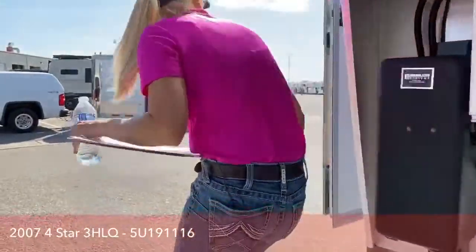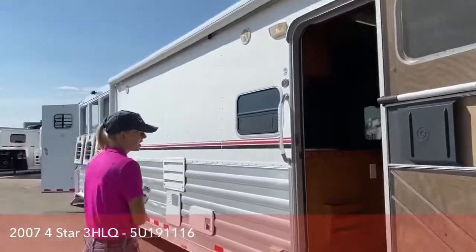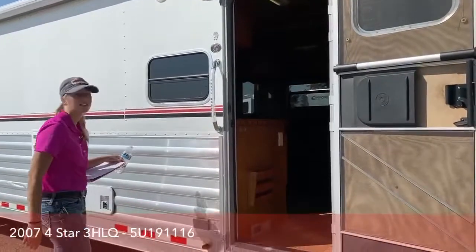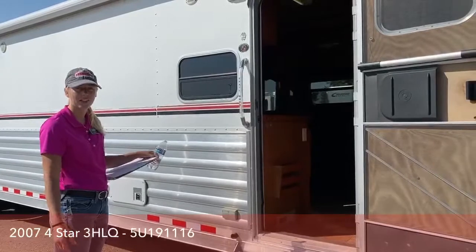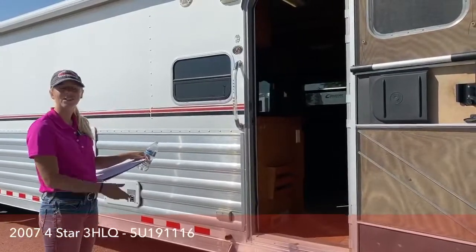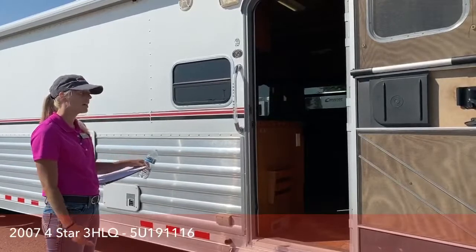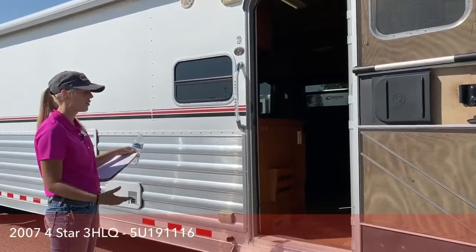This trailer is a Four Star with a Trail Boss conversion. Trail Boss is located out of Missouri and they've been in business for about 25 years. This trailer itself is 13 years old, so you can definitely see how quality of construction on the interior really helps hold up the value of these trailers.